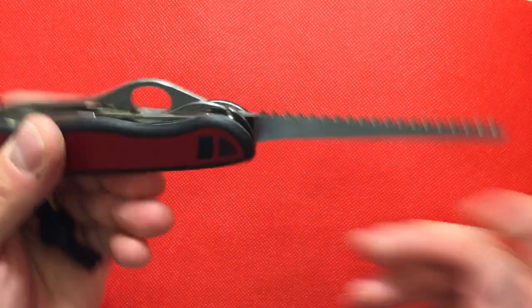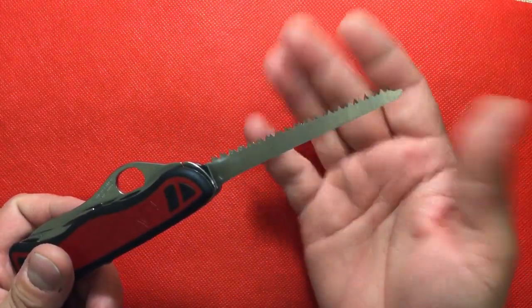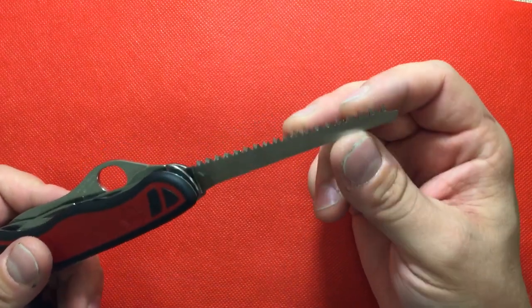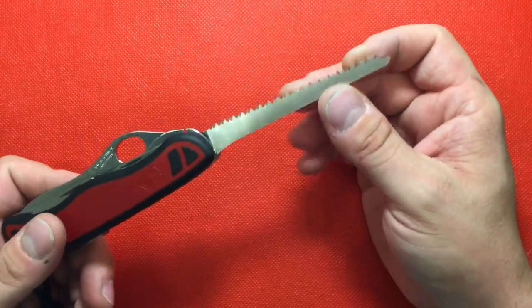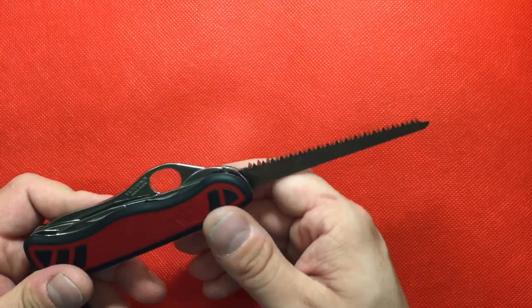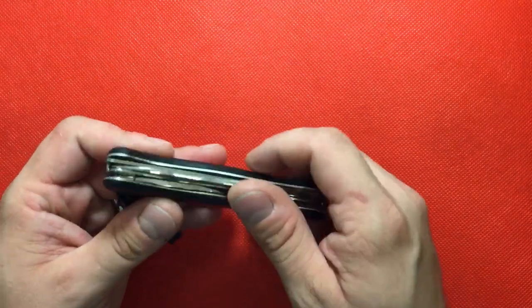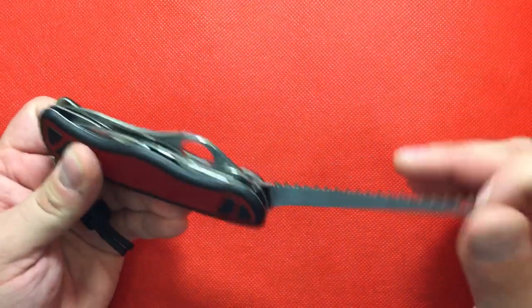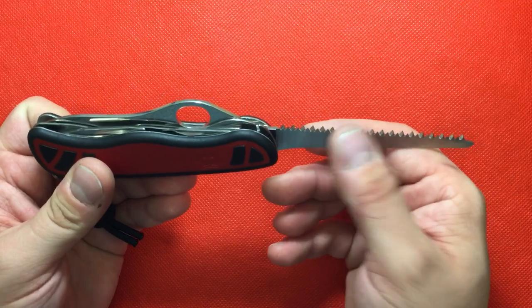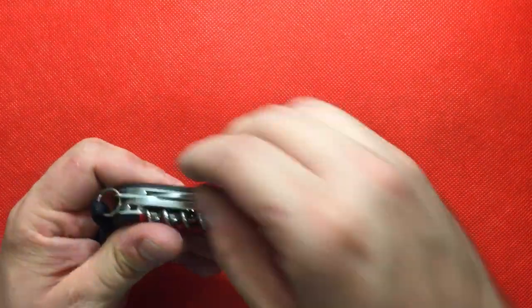Also on this knife you get the saw. This is a wonderful saw — I've never had a saw better than the Victorinox saws. This saw blade cuts all day long. It loves eating up wood, limbs, big logs. If you need to make a section cut into a log, you can do that.